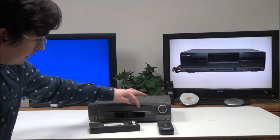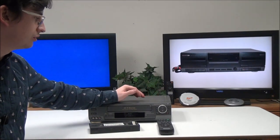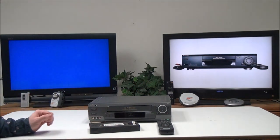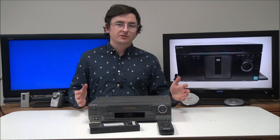It's also got a 19-micron head and adaptive picture control as features, along with auto clock set and auto head cleaner. And of course it also has hi-fi stereo.